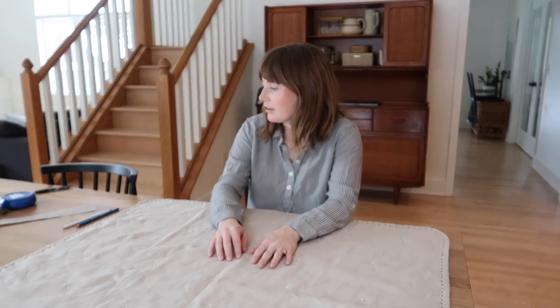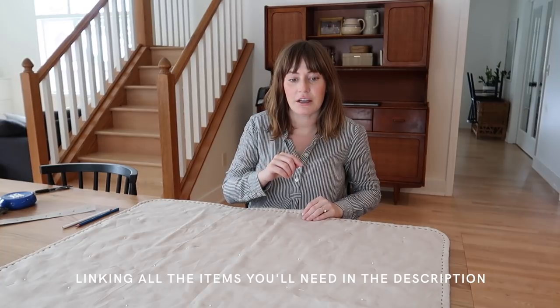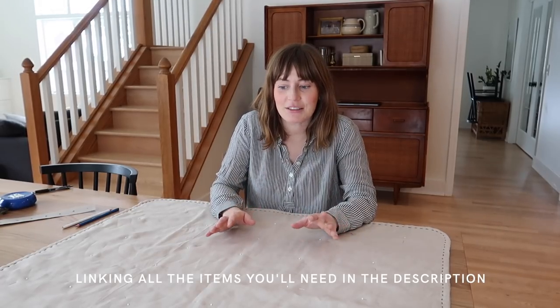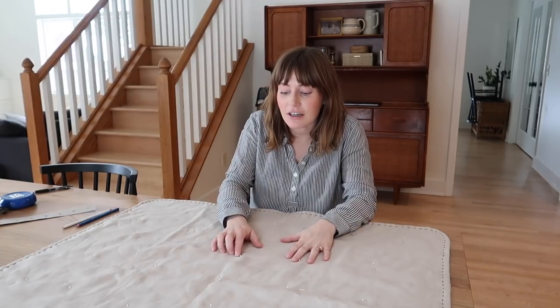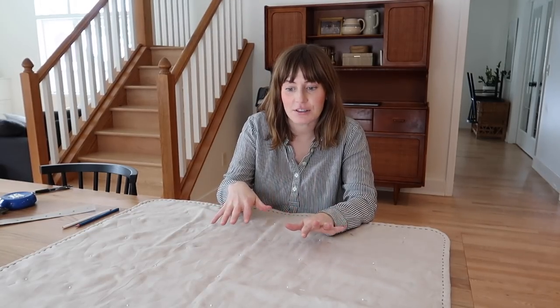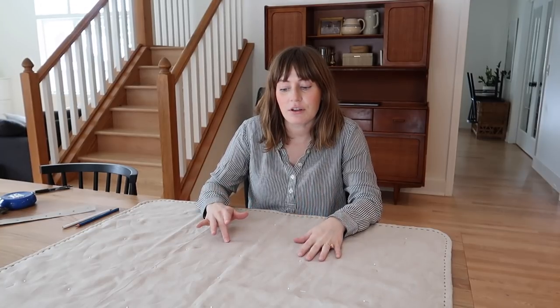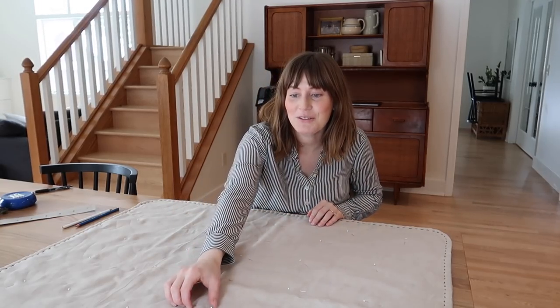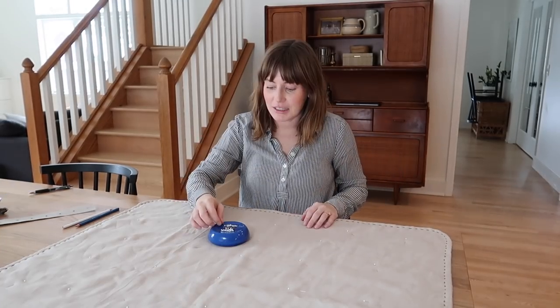For this quilt I used 100% linen, and you'll need batting to go in between. I used a batting that has a percent shrinkage — it needed to be pre-washed — and it gives you that extra crinkly look you can see in a finished quilt. If you want less crinkle, get batting that has less shrinkage and is pre-washed. Not pre-washing my batting was a happy accident.